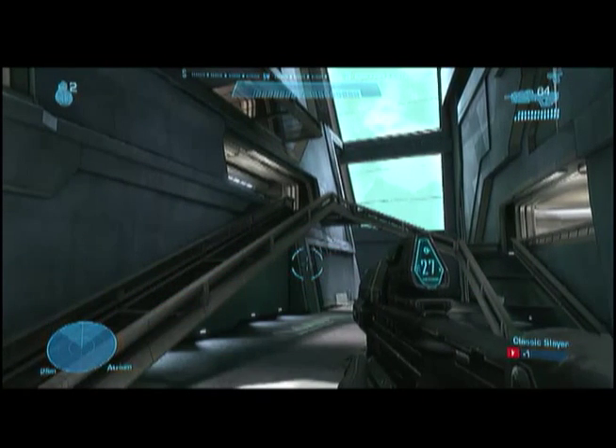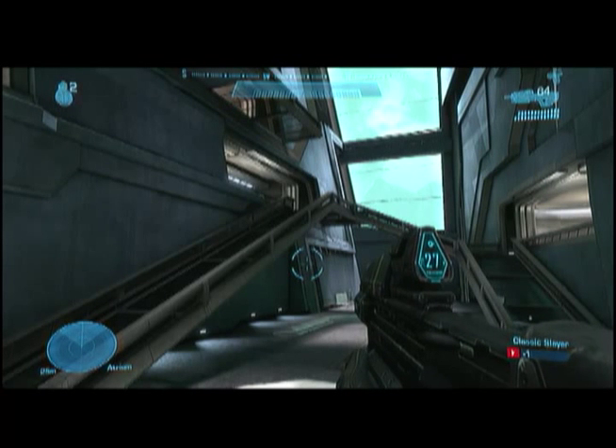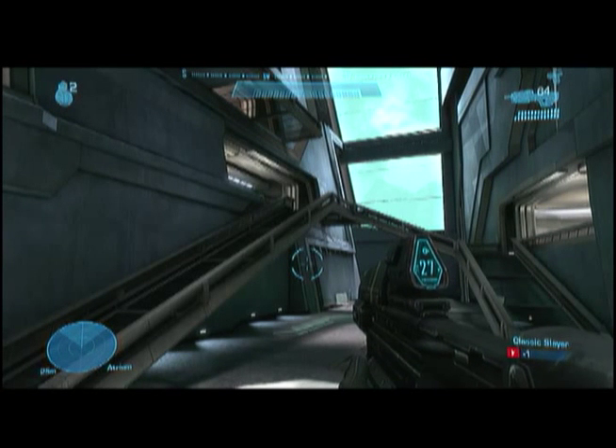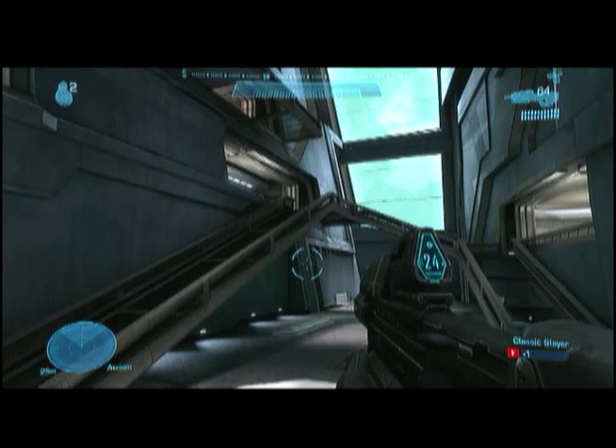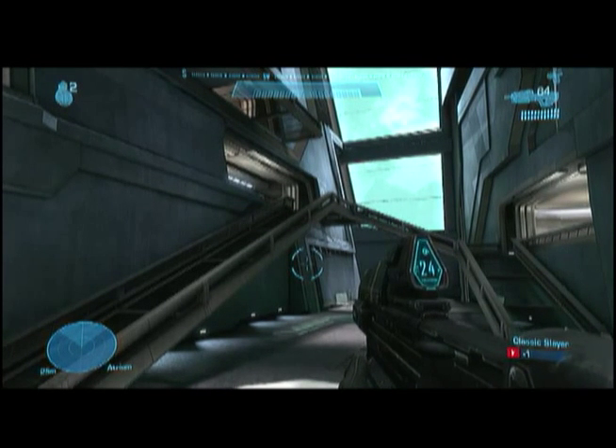Before we get started, I should mention that to calibrate in scope mode, you need to hold the button down during the entire process. Just do all the calibration techniques while holding down the button, and you'll be able to calibrate it through there.